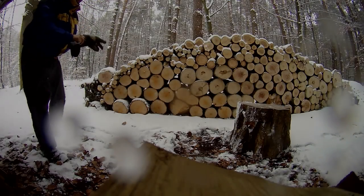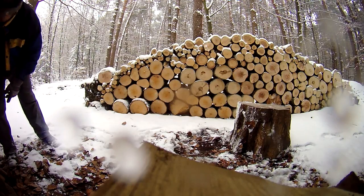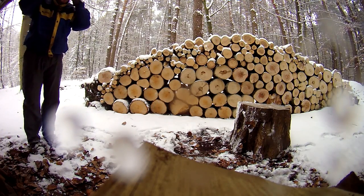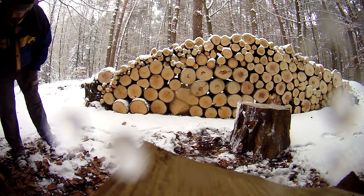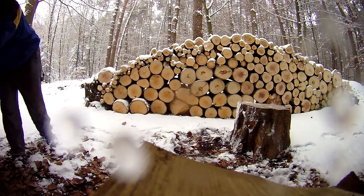Yesterday we cut some trees down and overnight it did snow, but I still wanted to get here and test my new Wetterlings maul to finally see how it performs in a real-life situation.